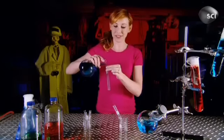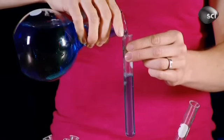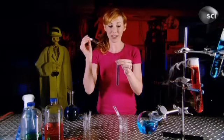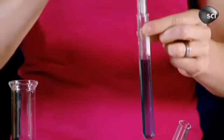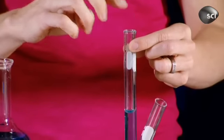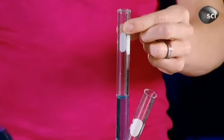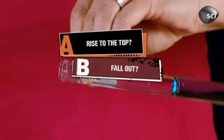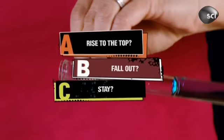I'm going to take this test tube, fill it with my mystery blue water, then insert a smaller test tube. What will happen to the smaller test tube if I flip the whole thing upside down? Will the smaller test tube rise to the top without spilling any water, fall out because of gravity, or will it stay right where it is?